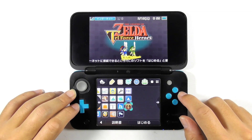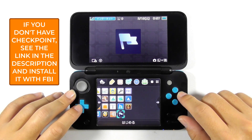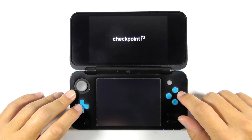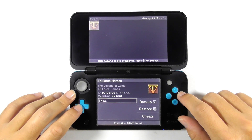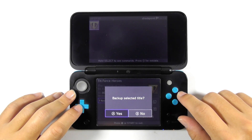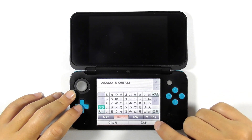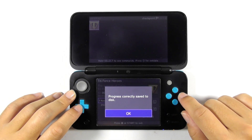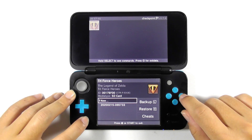Now open Checkpoint to backup the game progress. If you don't have Checkpoint, see the link in the description and install it with FBI. You should see all the games with save data in Checkpoint. Press the A button and proceed with backing up the game data — you can rename the game data if you want. Please make a backup of every game you have, then quit the Checkpoint app afterwards.